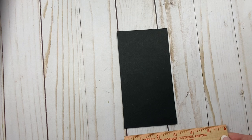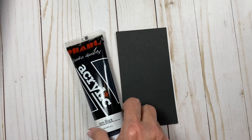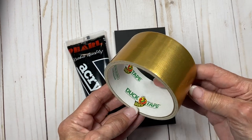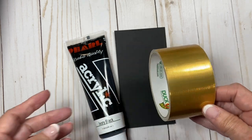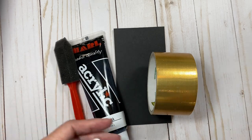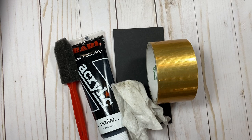First you need your substrate. I'm going to make a tag to go in this journal, so I've got a piece of 110 card stock that I'm going to use. It's six inches tall and a little over three inches wide — it doesn't really matter. Whatever you want your substrate to be. You will need acrylic black paint, gold metallic duct tape, something to apply the paint with, and something to wipe with. That is the tools that you need.